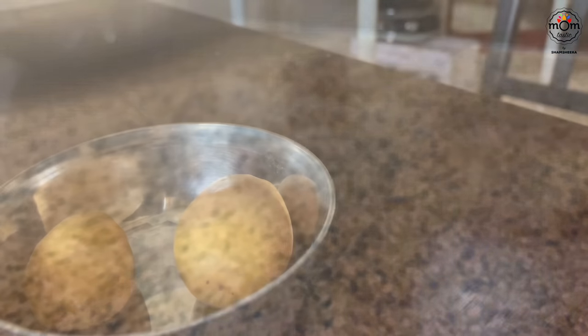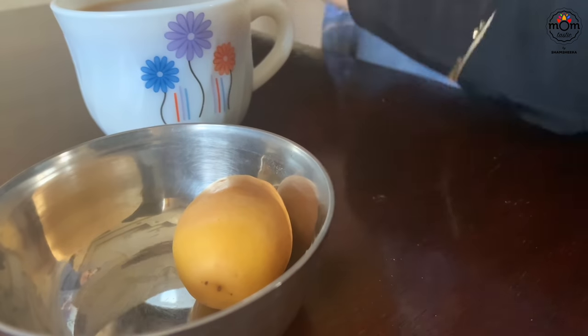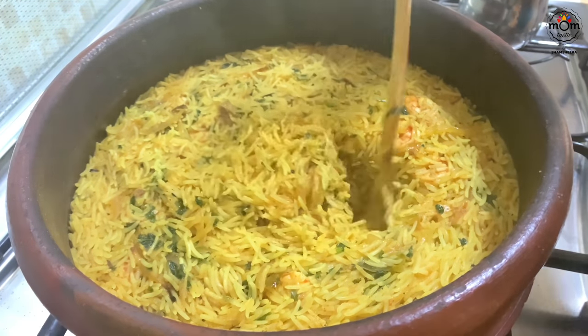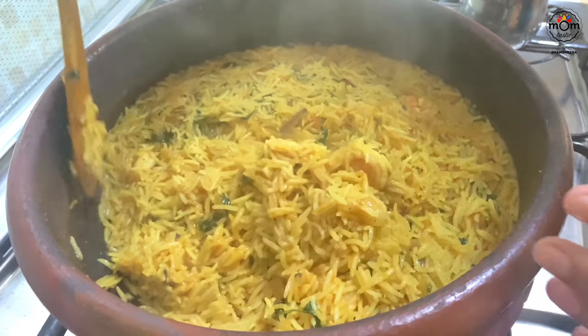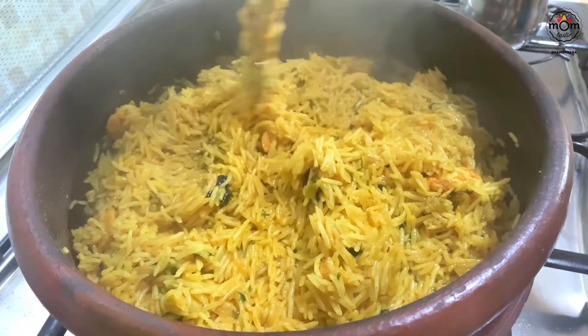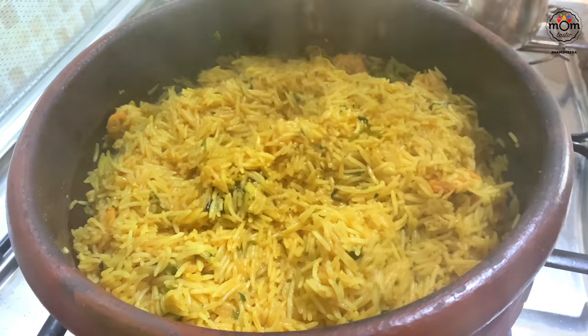I had a cup of qahwa and dates to go along with it. After some time the water in the rice had fully evaporated, so I turned off the flame and gave it a mix. It's ready, and now I'm off to the gym.